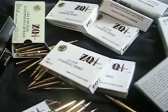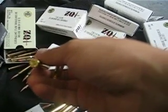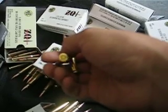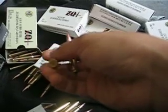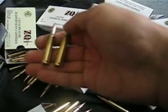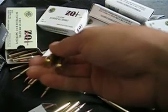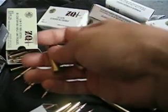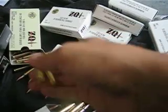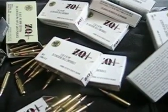Alright guys, I'll let you know how this shoots. And again, if you're going to look for the ZQI and you're into reloading, Berdan primer is not a good brass to reload. Some people can do it, but I'm not going to reload Berdan primer brass, whatever you want to call it. Alright guys, that's about it. Thanks for watching.